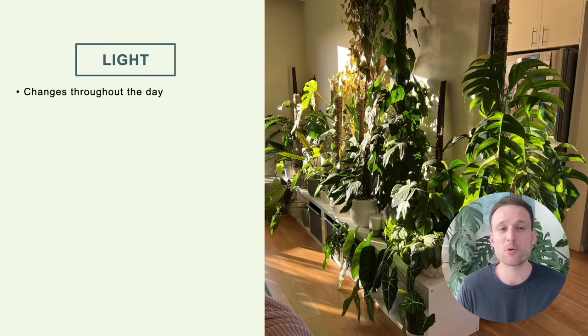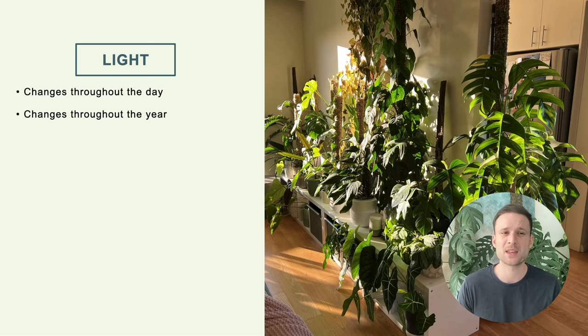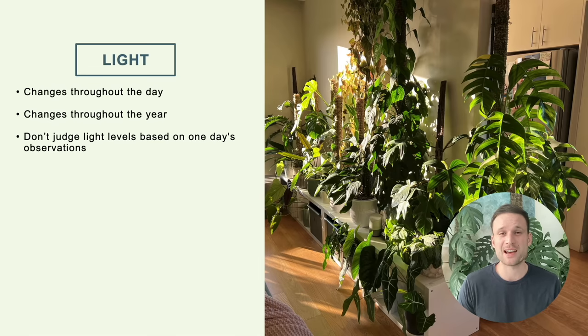Let's talk more about light, because I do believe it is the most important condition. Light changes throughout the day but also throughout the year, so you can't judge the light levels a plant gets in a specific spot based on one day's observations. You might need to observe it over a period of time and reassess regularly. I personally rearrange my living room every couple of weeks — ultimately the sun changes constantly, and a spot perfect for a plant might not be after the sun has moved.